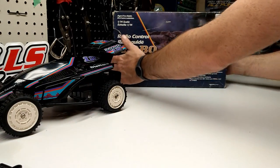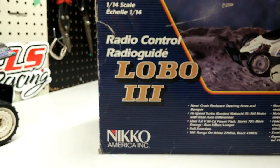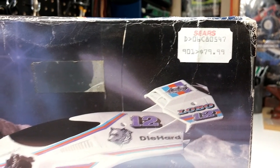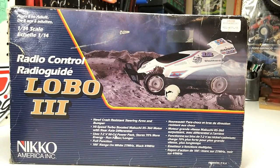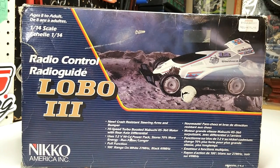So moving that out of the way, let's take a look at the box. I don't know if you can see this, but it was actually from Sears, and it was $79.99. Box art showing it on the moon, going really, really fast as it stands still. It's got a new crash bar, high-speed turbo boost, Mabachi RS360 motor — that's awesome. It's fully functioned, 100-foot range.